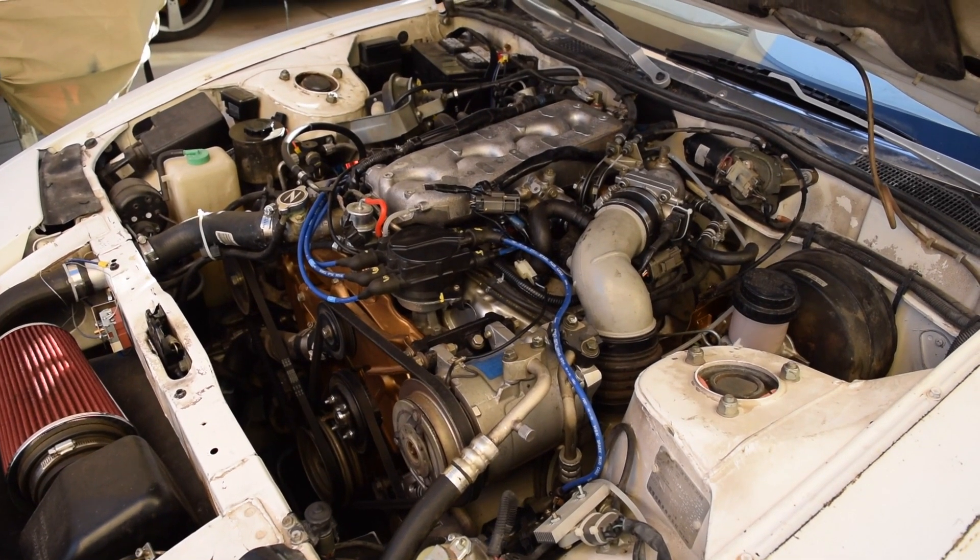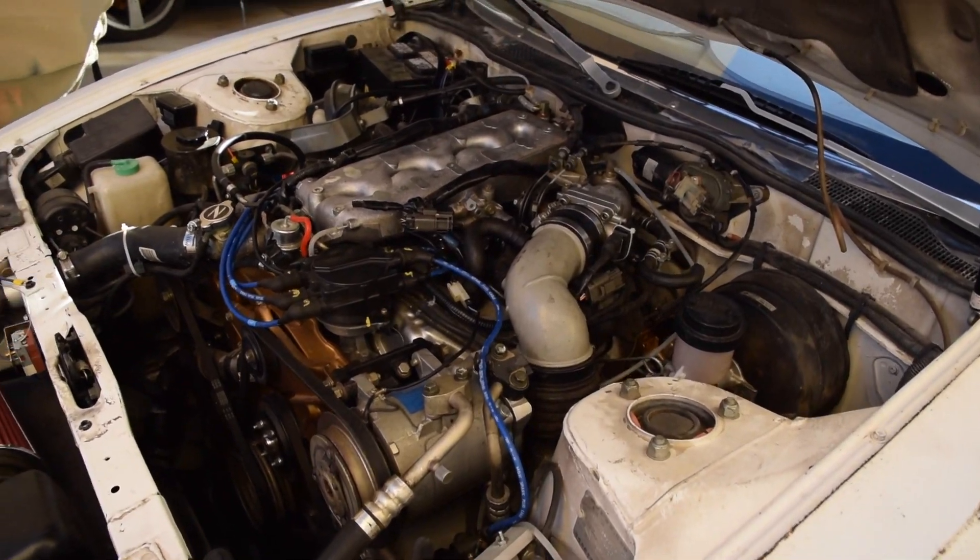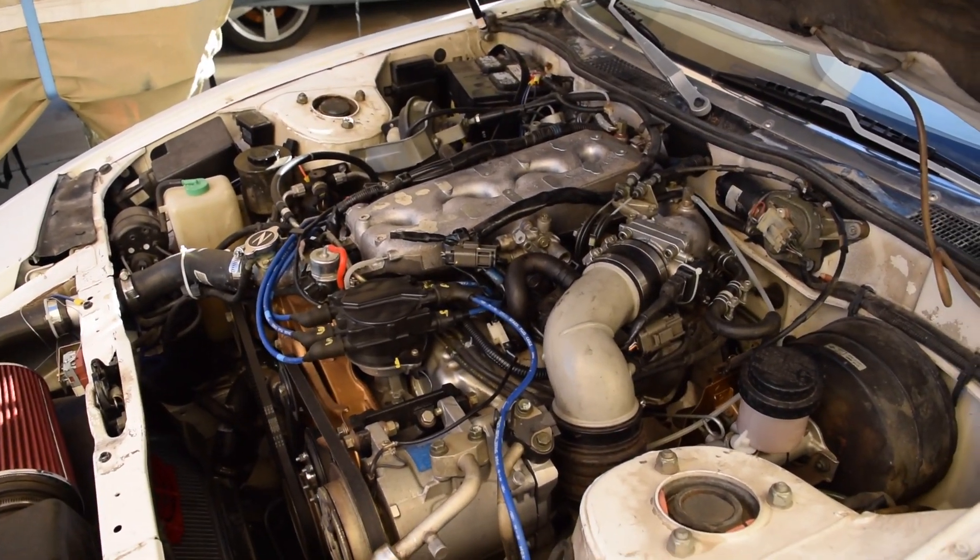How's it going guys? Today we're going to be doing a simple and easy, yet awesome upgrade. It is the Pathfinder CHTS intake swap.